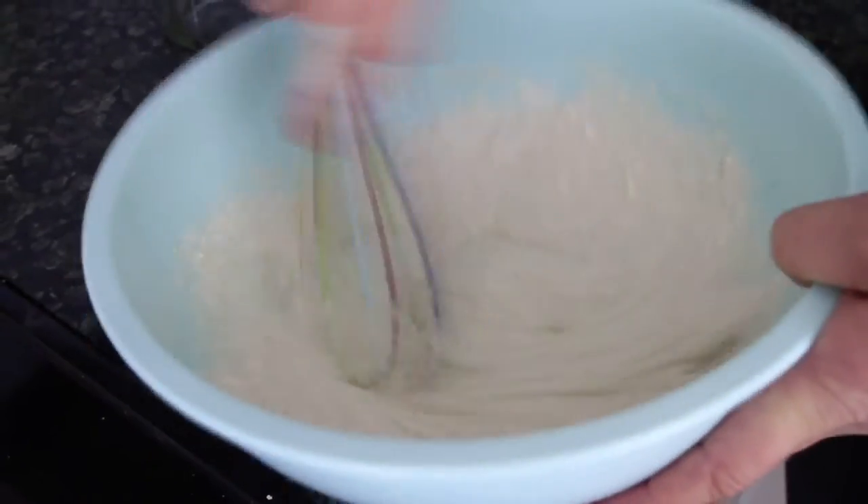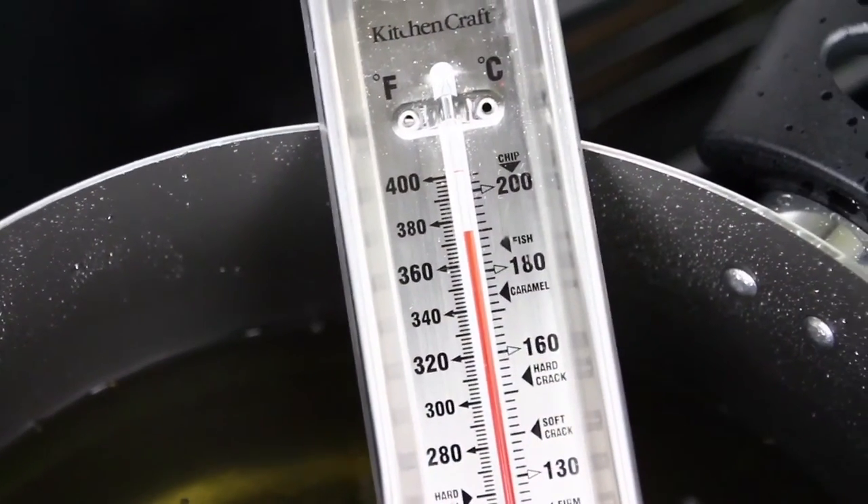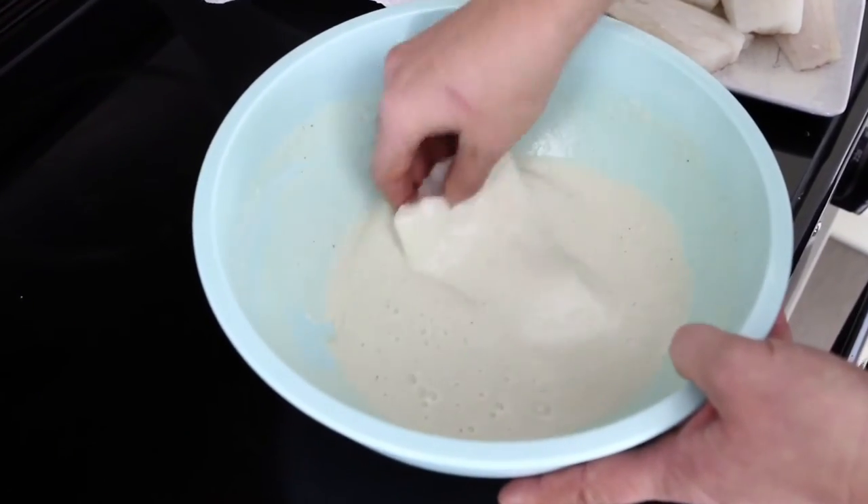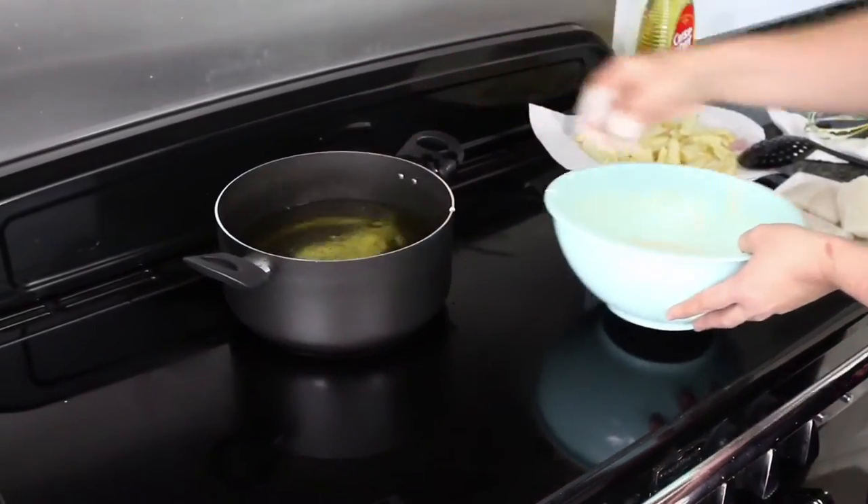Once your oil has reached the ideal temperature for cooking fish, coat your fish in the batter and carefully place in the oil.